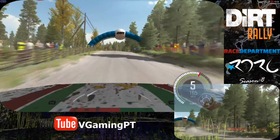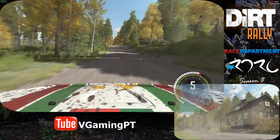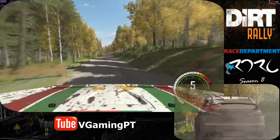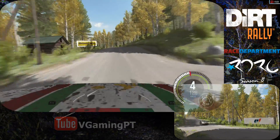Into left 6 past junction. 60. Middle over crest jump. Into middle over crest jump. 130. Crest past junction. And left 5. Continues over 2 crest. And tight. 100. Crest jump.